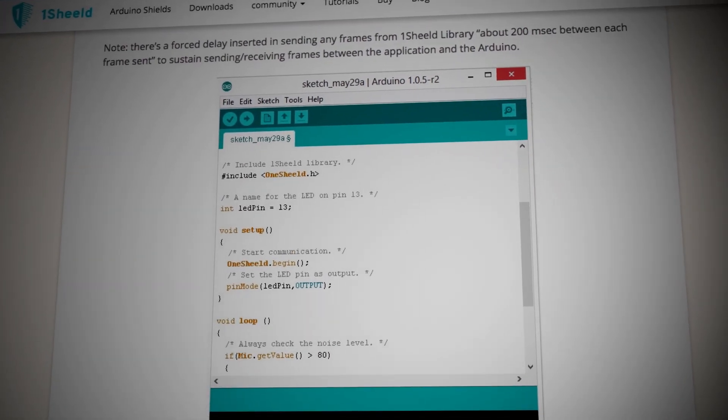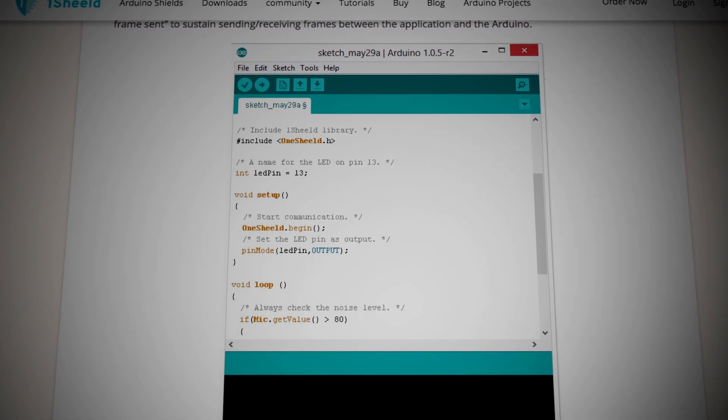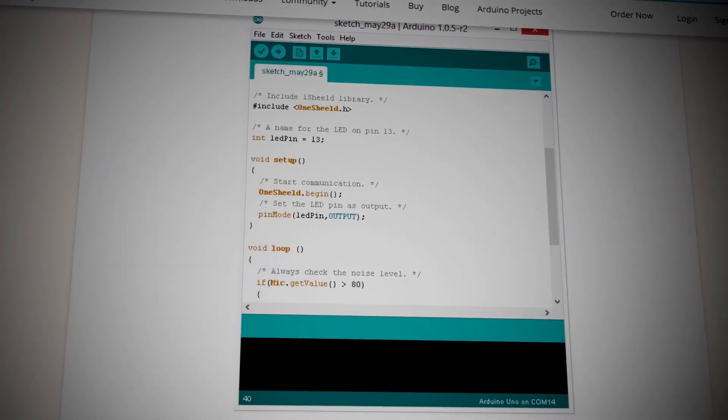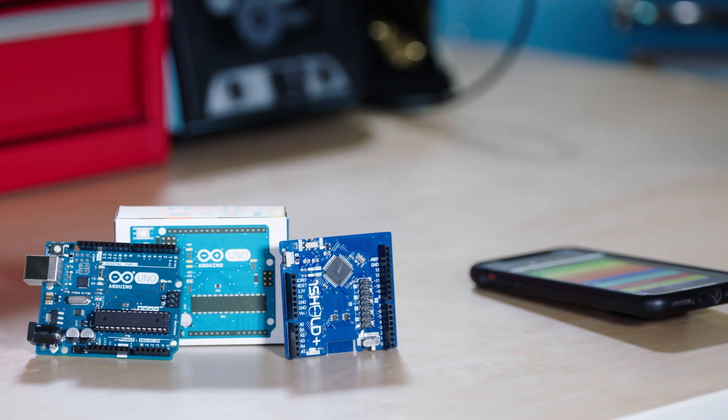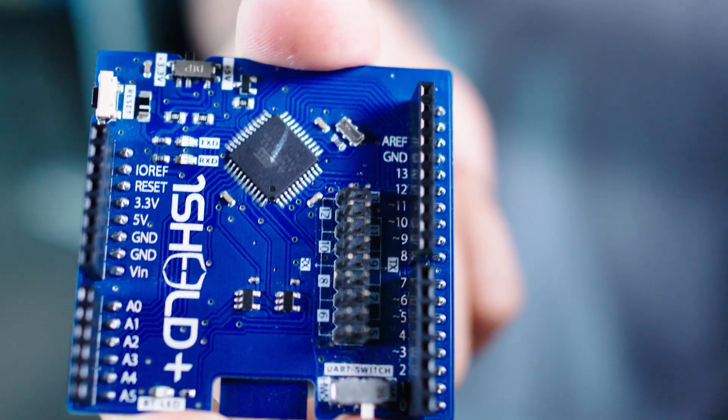With plenty of online resources, you can easily get started with the OneShield Plus. Just stack the OneShield on top of your Arduino, write the code using the OneShield library, pair the board with the OneShield app over Bluetooth, and start selecting from the list of shields to get innovative with your projects.